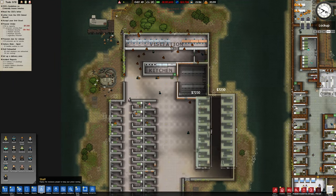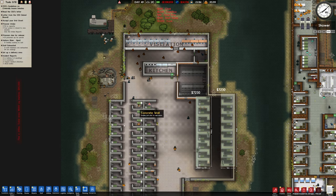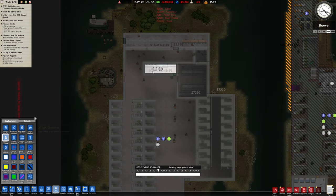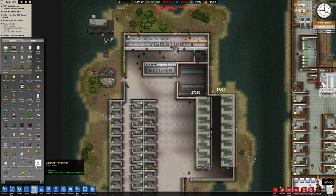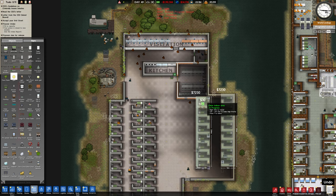Oh, I need some cooks, don't I? Let's go to deployments and assign cook — put three on there, even though it's a small kitchen. It'll be ok. Objects — let's go in and put some lights in here.